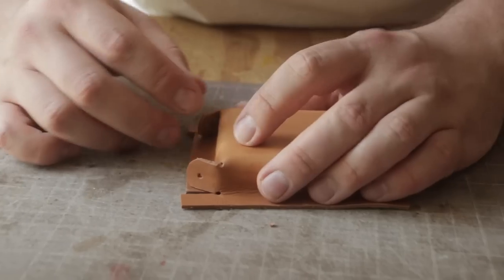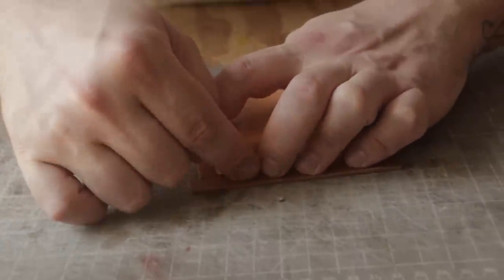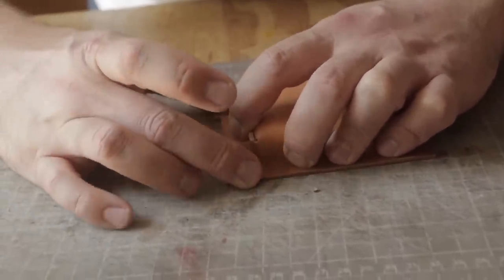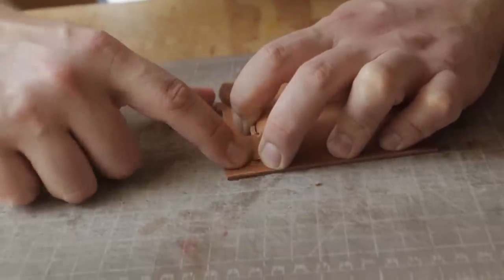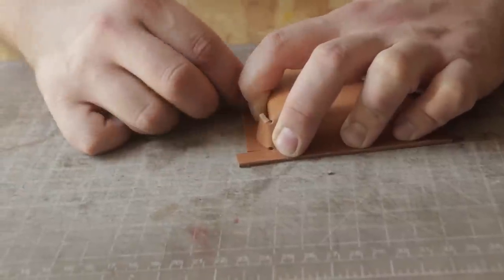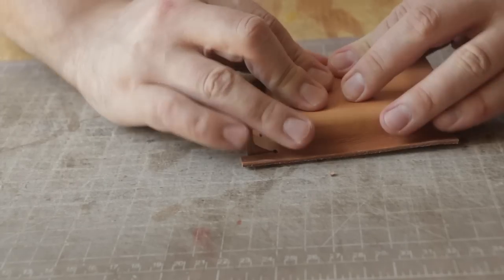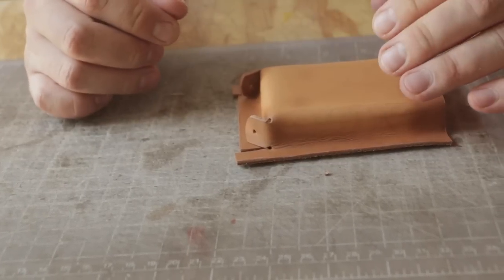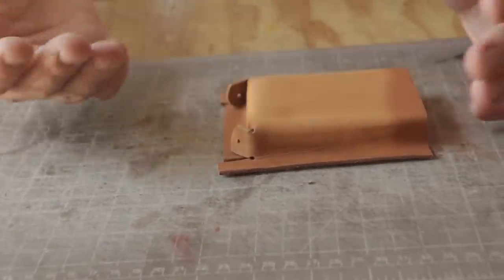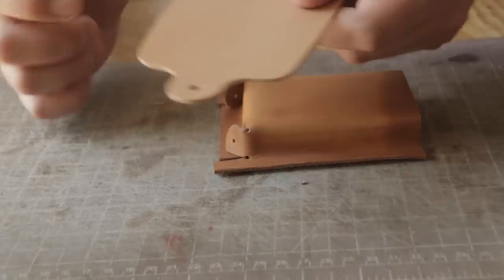The other thing to remember is we want to fold this in a way that when it's all glued together, our stitch line is going to go down and over. We want this seam to be nice and straight so that it butts up and you barely see it, because we're going to be stitching right over that. At this step you're going to have plenty of opportunity to smooth this out because this is going to take an hour or two to dry. But we need to get these rivets in before it does dry, so I'm going to burnish this and then get it riveted.